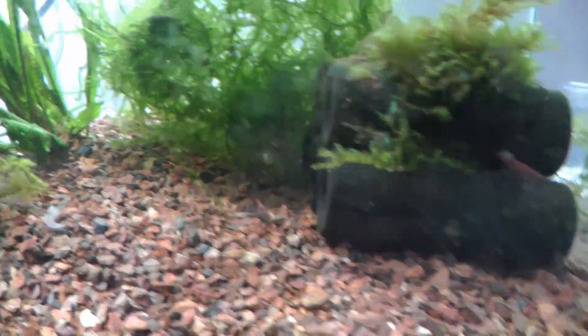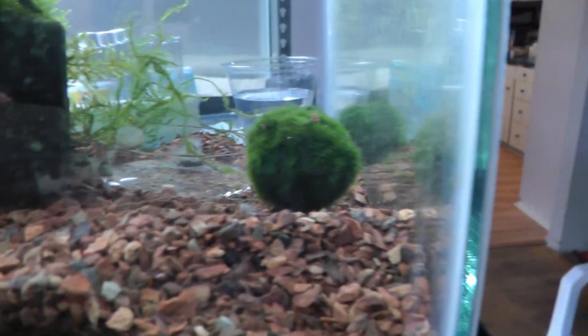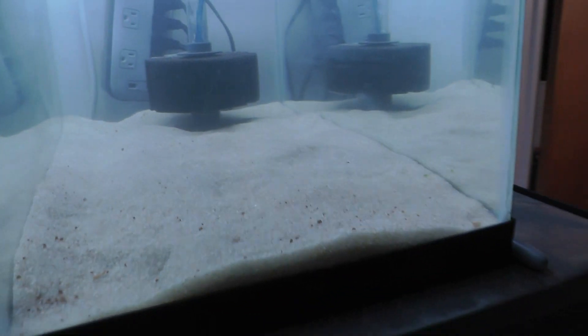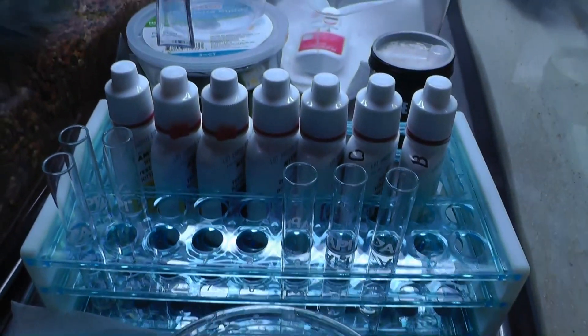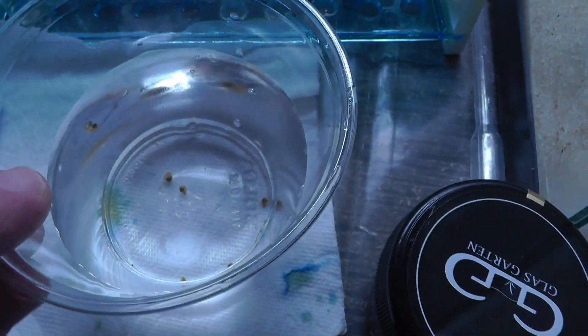There are a couple snails stuck in here so I pulled them out, and we're going to try one of the methods to eliminate them. I'm going to move these red cherry shrimp over to one of the sand tanks. I caught a couple snails, and here's the test tube thing I made — we're going to try this with aluminum sulfate.